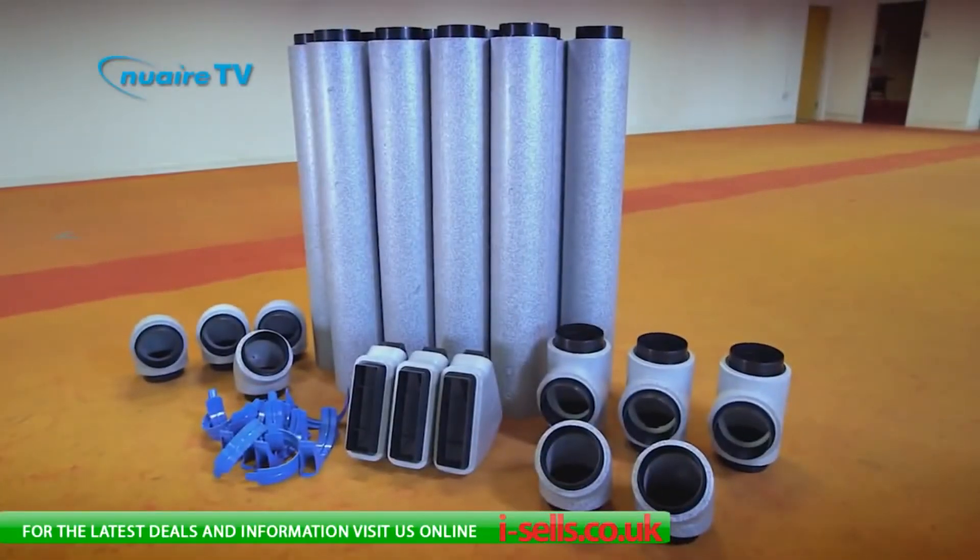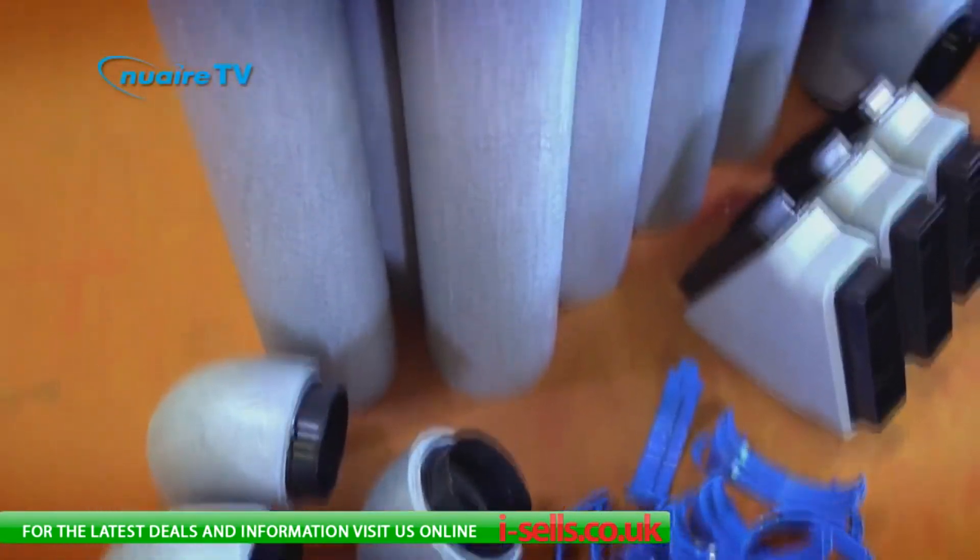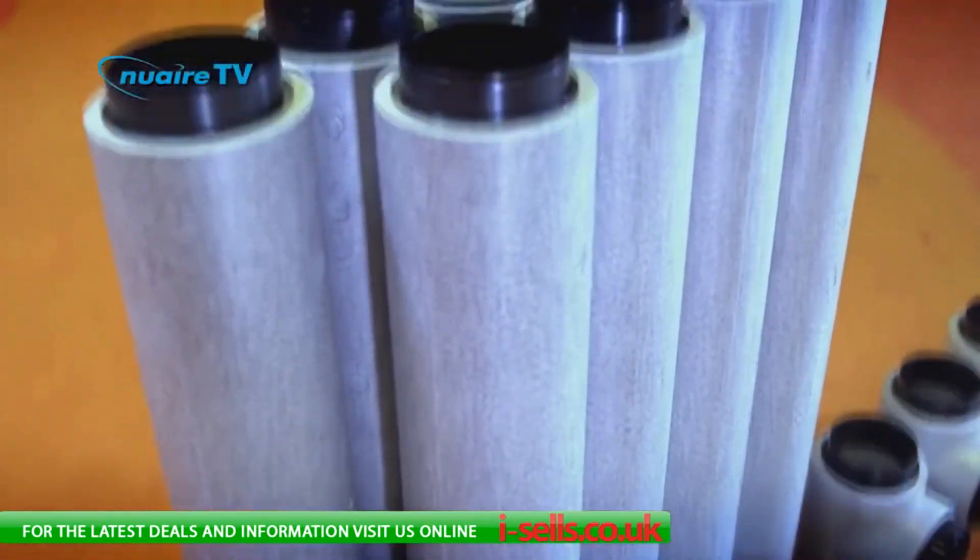New Air's Duckmaster Thermal won't just meet building regs — it'll help you get the job done in half the time. And as we know, time is money.